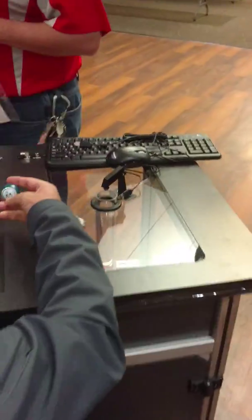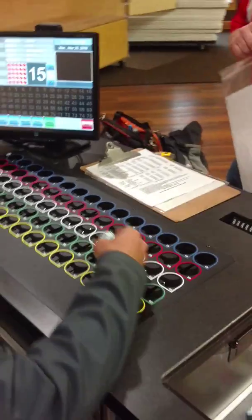Does it seem complicated? Does it seem like it works a little easier than the other one? You don't have to memorize stuff - you actually read it on the screen.